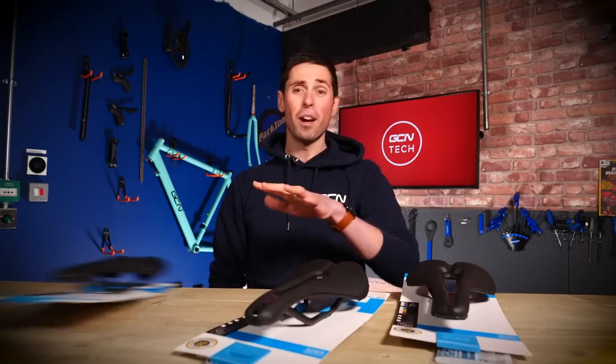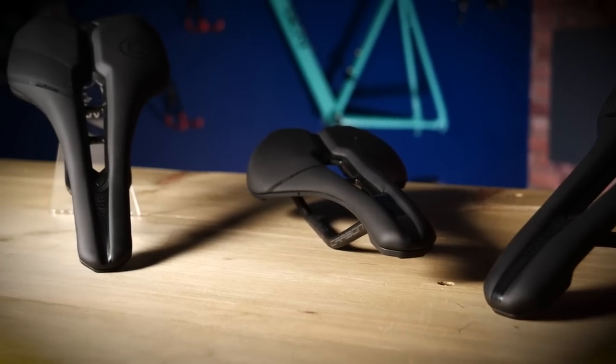There is nothing I love more than unboxing cool new products. When I found out Pro have updated and revamped three of their saddles, I jumped at the opportunity to get my hands on them, so check them out.